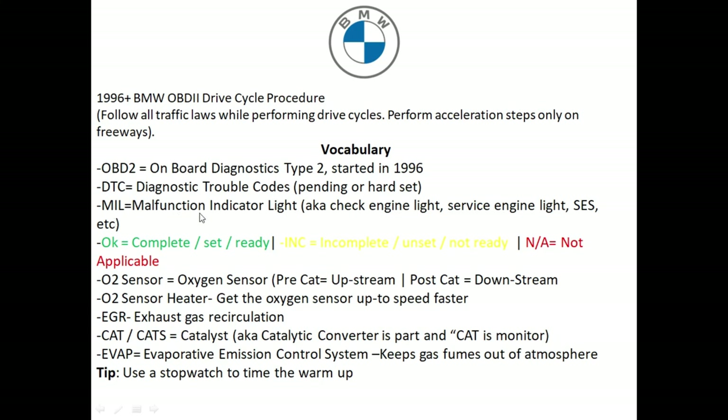MIL refers to Malfunction Indicator Light — also known as the check engine light, service engine light, or service engine soon light. When you're using an OBD2 reader, which you will have to do on your BMW drive cycle, pay attention to the status of each monitor. If a monitor says OK, that means it's complete, set, and ready. Where it says INC, this stands for incomplete, unset, and not ready. If one of your monitors says NA, that basically means it doesn't apply — skip that monitor.